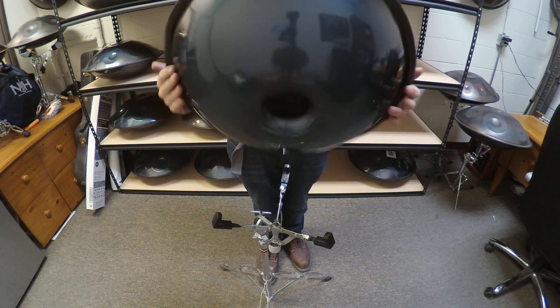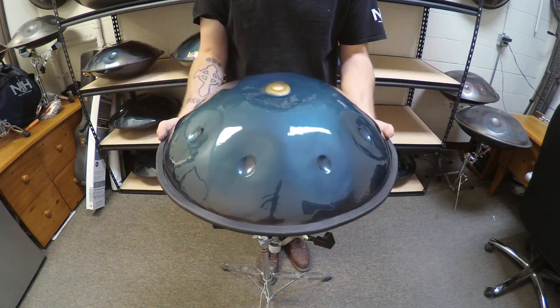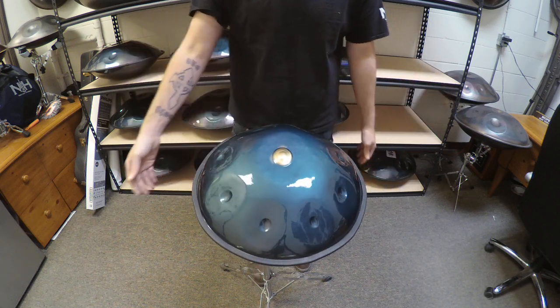Again, if you have any questions about this instrument or any of my others, please feel free to hit me up at nirvanahandpan at gmail.com.